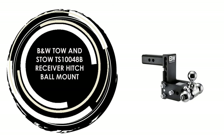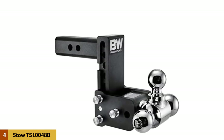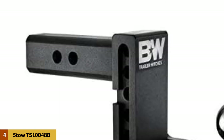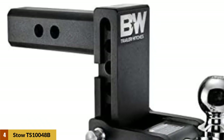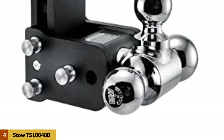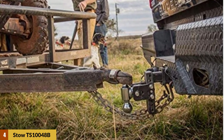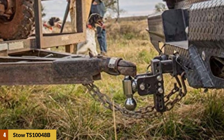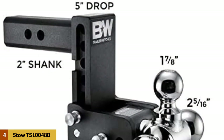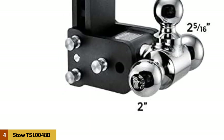At number 4: the Tow & Stow TS10048B Receiver Hitch Ball Mount. If you're going to be frequently switching between trailers with different rises or drops and different hitch ball sizes, you owe it to yourself to get an adjustable drop hitch like the Tow & Stow. Most Tow & Stows are $300 or less, which is a bargain when you consider you're basically getting every drop hitch you're going to need all at once. Just choose your hitch ball size, slide the drop hitch up or down the shank to achieve the right rise or drop, then secure it in place. This makes it easy to tow your boat to the lake or take the family out in the camper — whatever the job, the Tow & Stow has you covered. If you prefer a less obtrusive design, the Tow & Stow also allows you to store the drop hitch beneath your receiver when you're done towing.